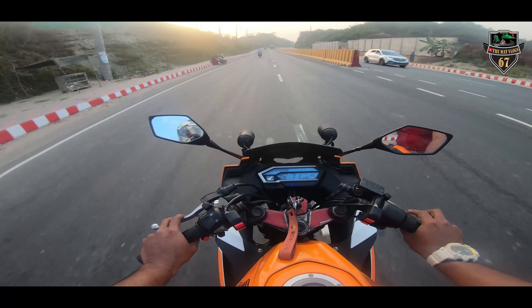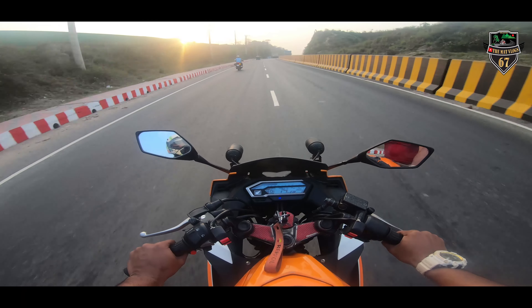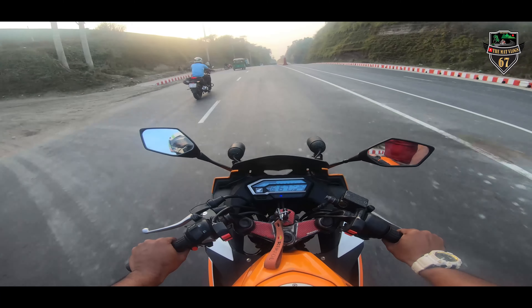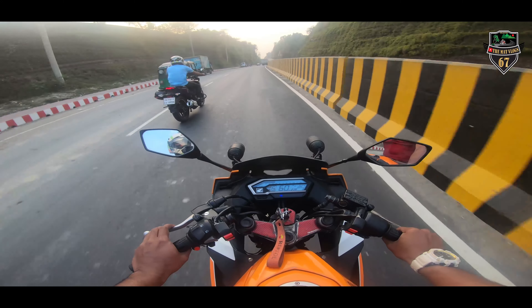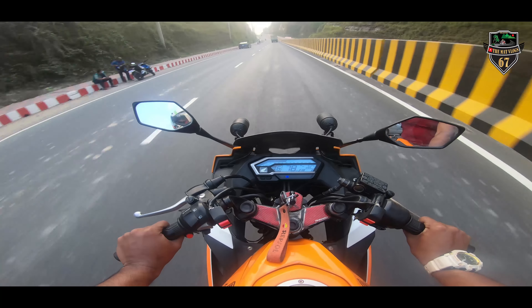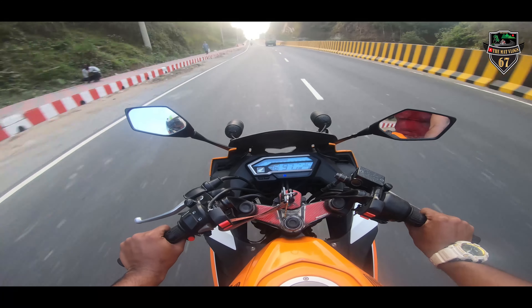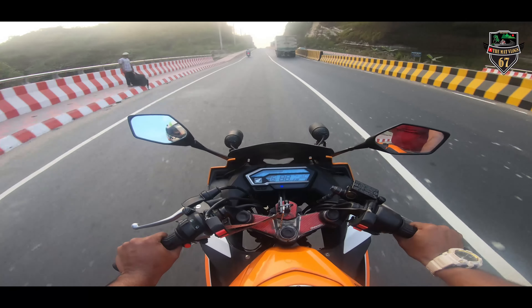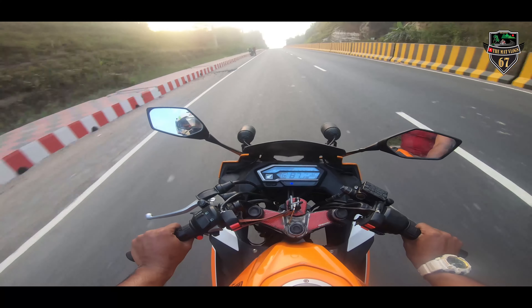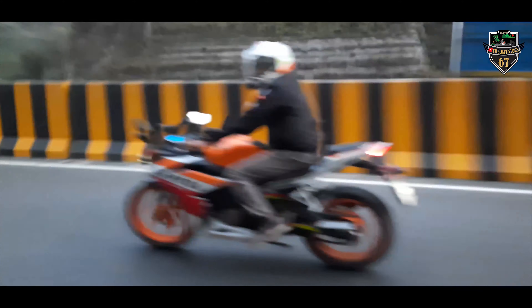In my opinion, overall the bike has a good look. It is similar to the R15 V2 in terms of overall appearance and launch style.